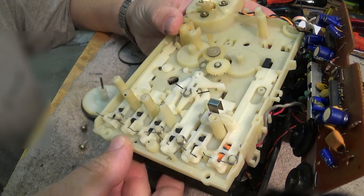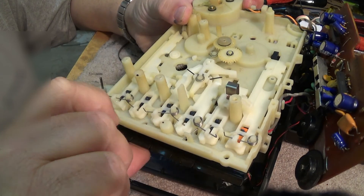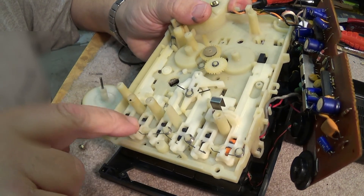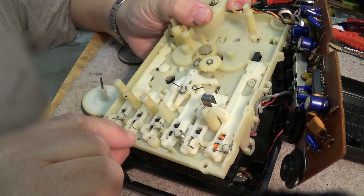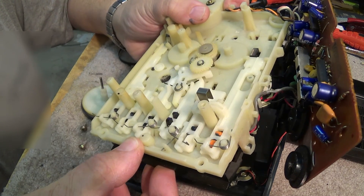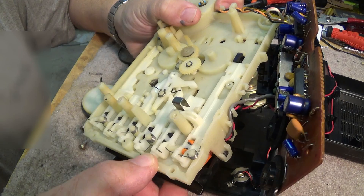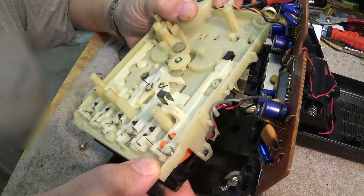There are a couple of little springs here used to pull back the play and the eject lever. This is the eject lever here, and this is the stop lever — there's a little spring that puts tension on to pull them back. There's another little spring here which engages between the fast forward and the rewind levers to pull them back to the resting position. And then this is the play lever here.